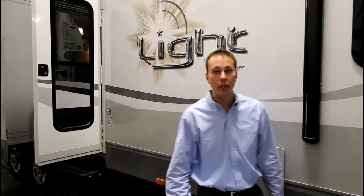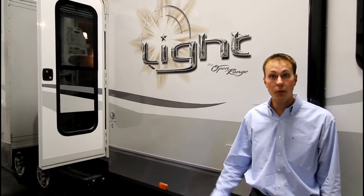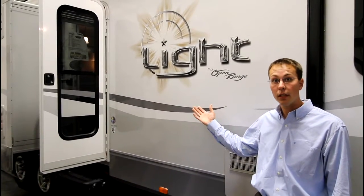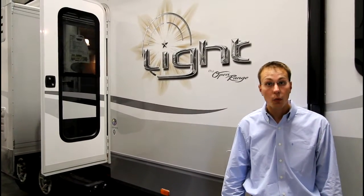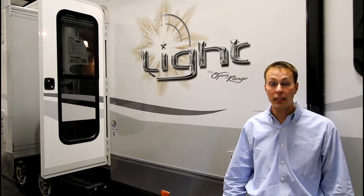Hi, I'm Jeff McRunnell. I'm a personal RV outfitter here at Webster City RV, and today we're going to take a look at the Open Range Light 308 VHS with a three-slide travel trailer and a great big huge outside kitchen.